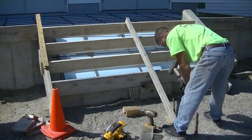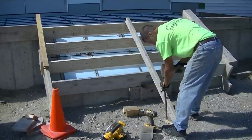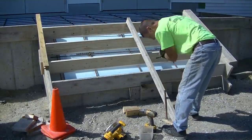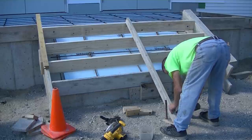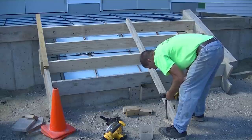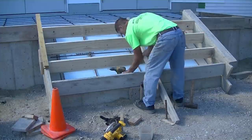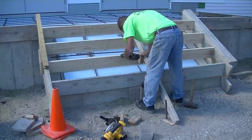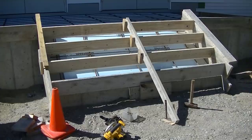Now I'm putting up the braces that are going to keep the forms from bowing when we pour the concrete. We're going to use 4000 psi concrete on this, and it's also going to have microfiber mesh and air entrainment — the air entrainment also helps with freeze and thaw cycles. I'm screwing in my braces; that's all going to help keep those boards nice and straight when we go to pour.